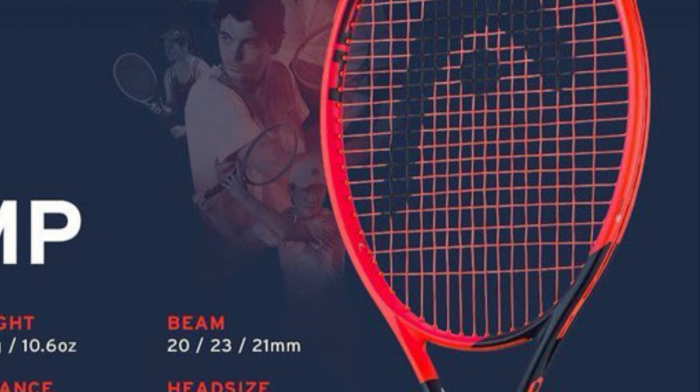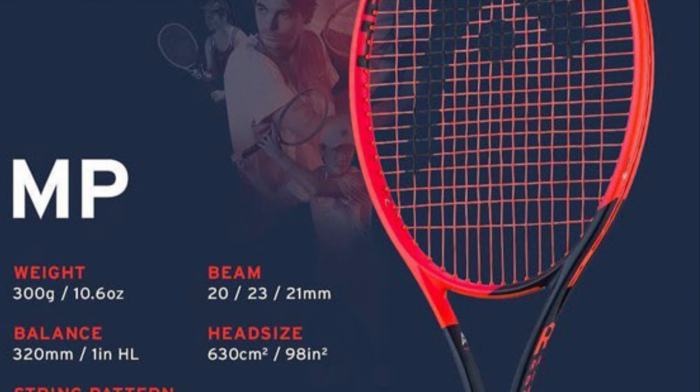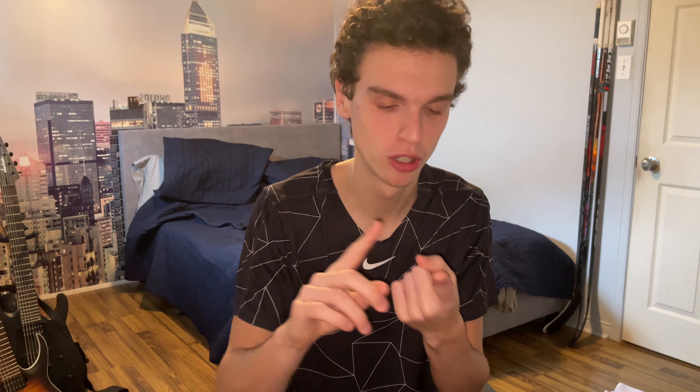Now for the worst racket: the Head Radical MP. Everything I said about the Pro doesn't transfer to the MP. You don't have a lot of power because of the weight, not a lot of stability, and I feel like the Auxetic technology isn't doing much here. For all those reasons, the Head Radical MP is the worst 98 square inch racket I've tried this year. Don't forget to like, comment, and subscribe — see you next time, bye bye!